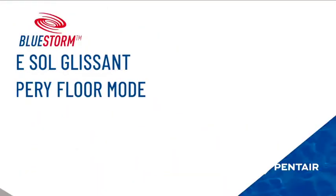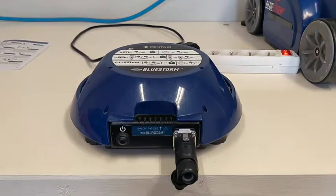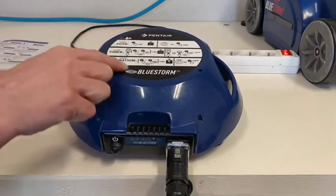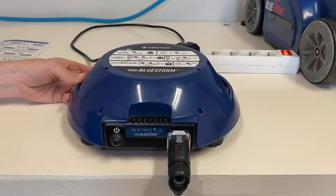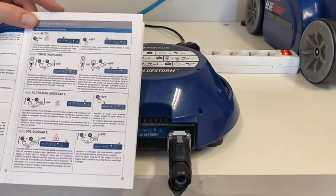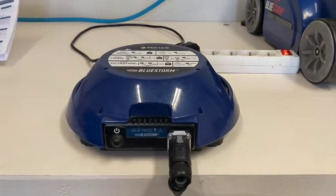The last alternative mode is the slippery floor mode. It is not indicated on top of your Bluestorm — for information about this mode, refer to the user manual. It is not labeled on top because it is rarely used, and usually you adjust it once and leave it. It is a mode specifically made for slippery floors such as tiled surfaces.